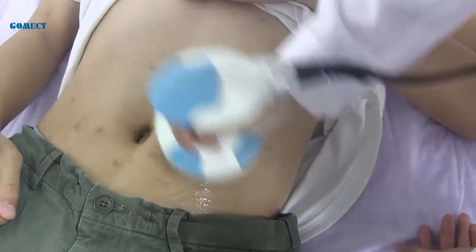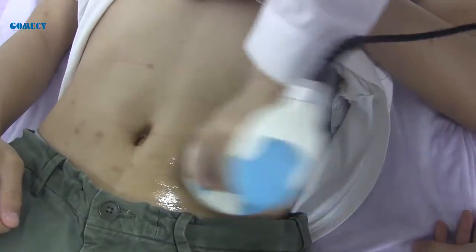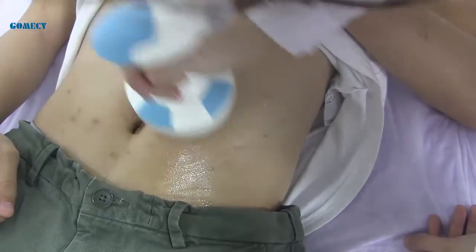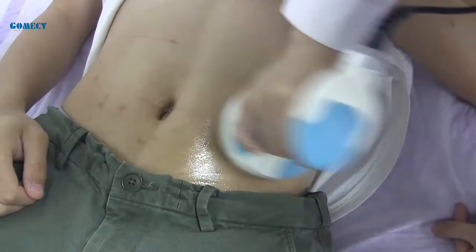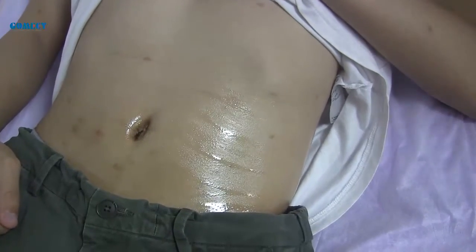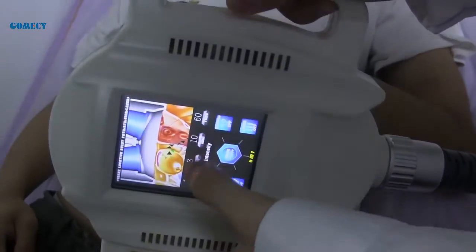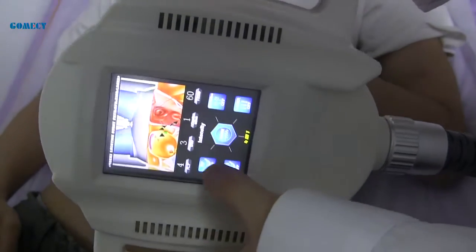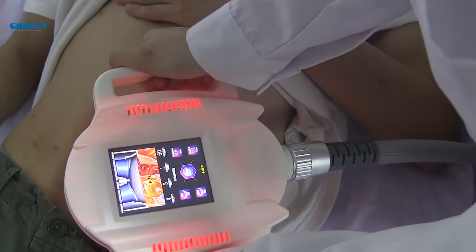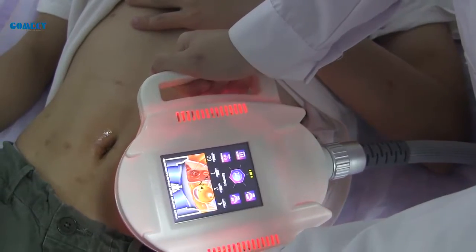The RF handle treatment time is about 25 minutes. Adjust the energy according to the client's feeling. Next is the fixed functional handle, which normally needs 30 minutes for the belly, and 20 minutes for the buttocks for lifting. Move from the outside to the inside for shaping the belly.